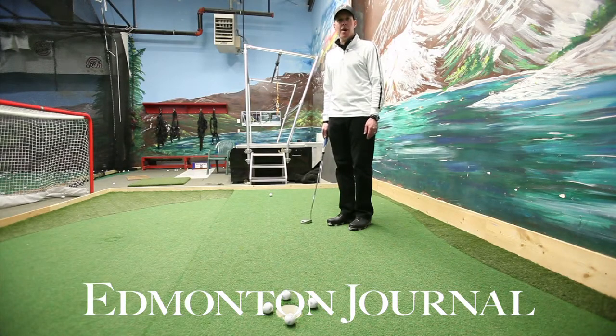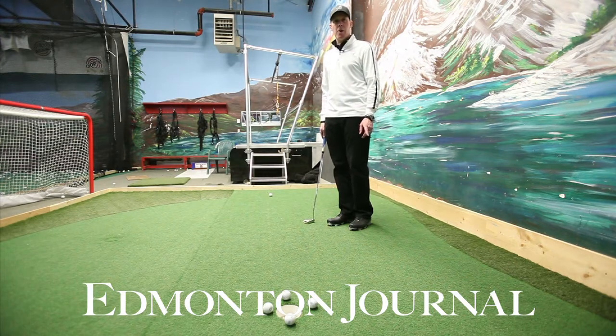Hi, my name is Kyle Brandt. I'm the head professional at the Belvedere Golf and Country Club. I'd like to give you a tip on how to read putts on a green.